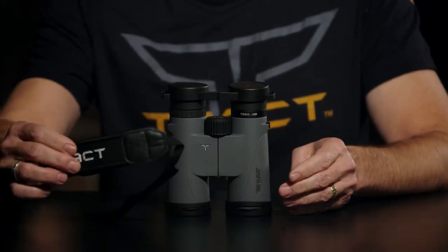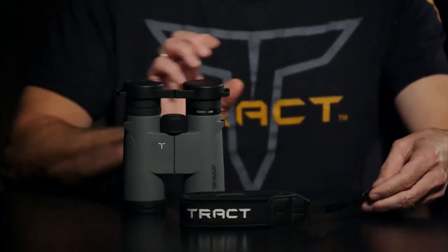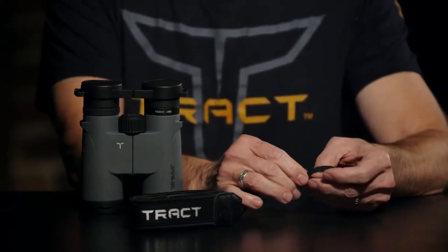So now let's put your strap on correctly. Most people put it on incorrectly, and it's in danger of actually coming loose. So what I'm going to show you is a fail-safe way to put this strap on.